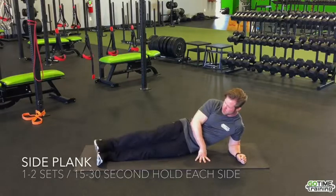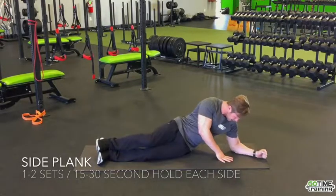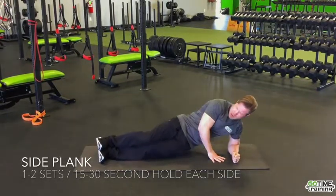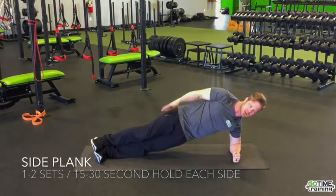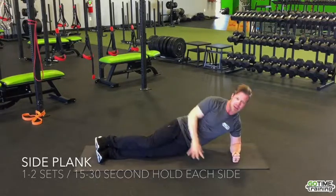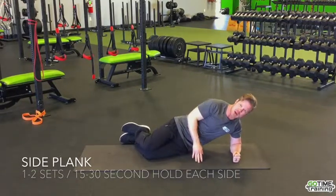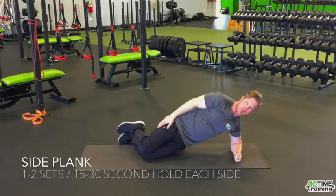One way to do the side plank is with your feet on top of each other. Always make sure your elbow is at 90 degrees — not too far forward or back — which would put a lot of stress on your AC joint right underneath your shoulder. Use your hand to help push you up and hold for time — anywhere from 15 to 30 seconds, progressing as you get better. If that's difficult in the beginning, bring your feet in and hinge up on your knee for a modified version until you strengthen up that core.